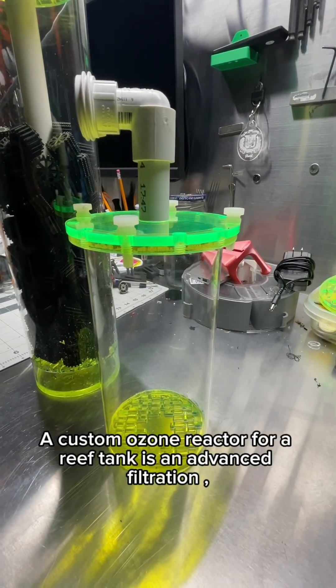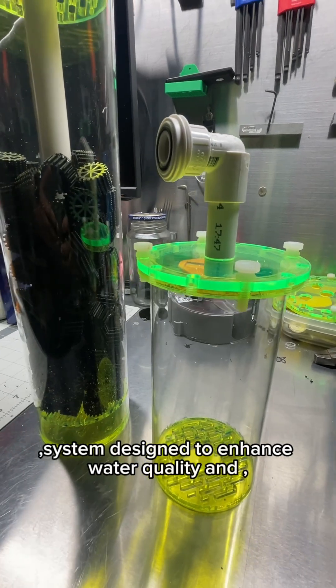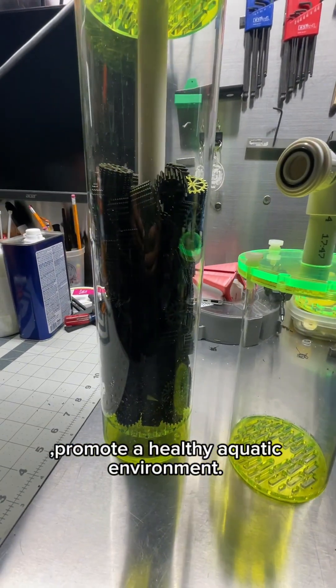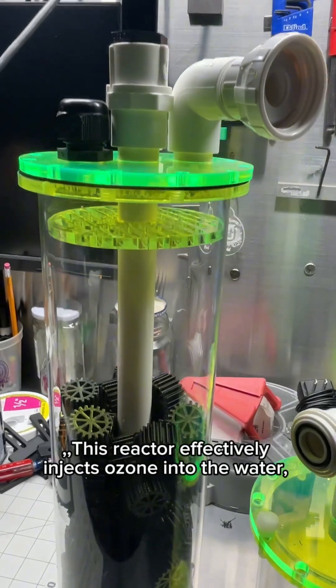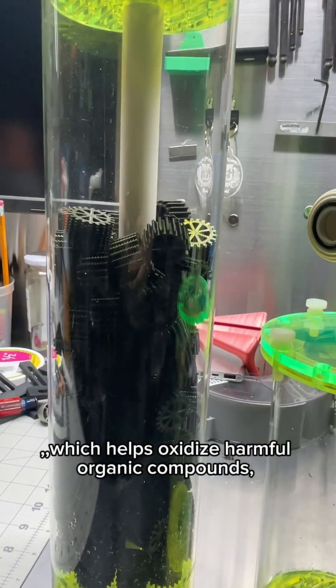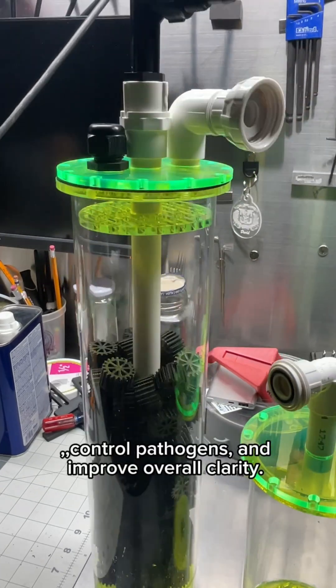A custom ozone reactor for a reef tank is an advanced filtration system designed to enhance water quality and promote a healthy aquatic environment. This reactor effectively injects ozone into the water, which helps oxidize harmful organic compounds, control pathogens, and improve overall clarity.